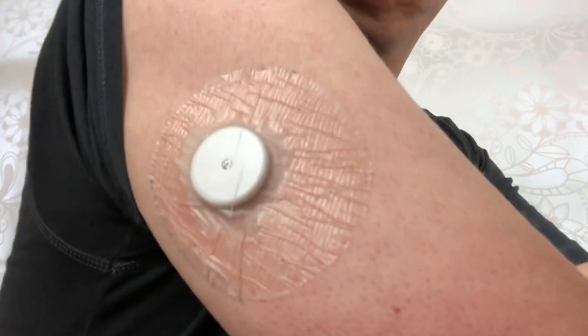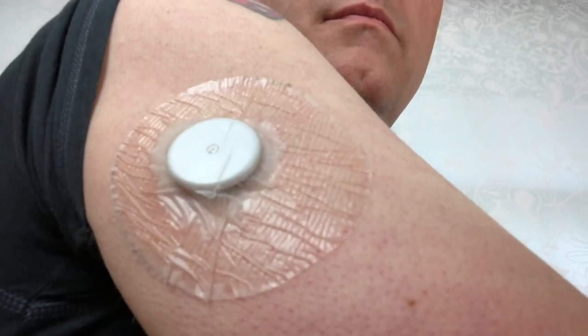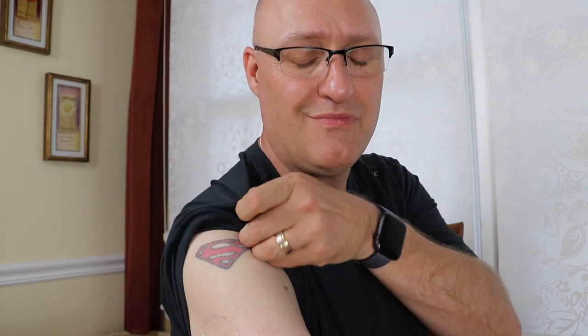Hello everyone — it's been seven days and I wanted to check in and give you an update on how my Freestyle Libre sensor is working with the protective skin we talked about a week ago. If you take a look, it's in really good shape. The only thing I would tell you is the edges are starting to come loose a little, but that's pretty standard. Everything else looks really good — it's holding, no problem there. Check back in a week when we take it off.